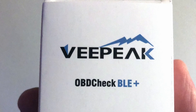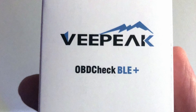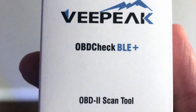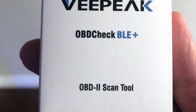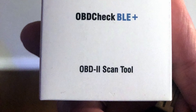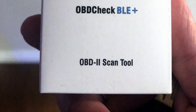The product featured here is the VPeak OBD Check BLE Plus. Make sure you get the BLE Plus — it's the Bluetooth OBD2 scan tool. This is important because there's a similar product that looks very similar but is not programmable. Make sure you get the one with BLE Plus; I've put a link in the description so you can get the right OBD2.